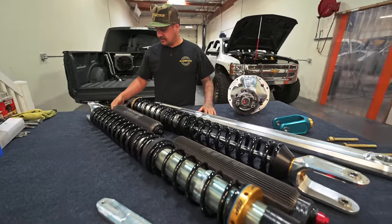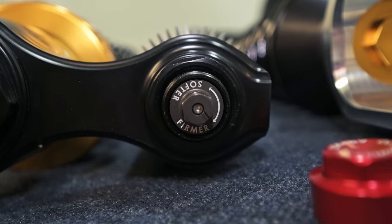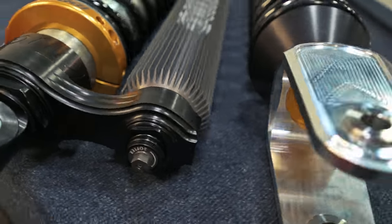These also have a compression adjuster on the top — take the top red cap off and you have an adjuster there. At the end it also has a port for a temperature sensor for MoTeC and stuff like that.